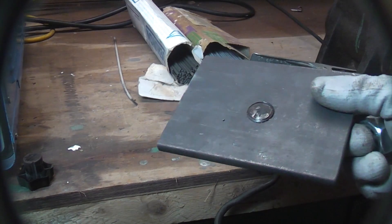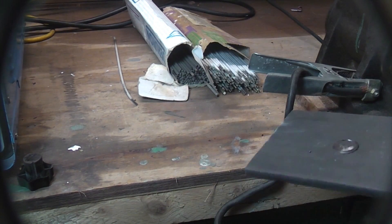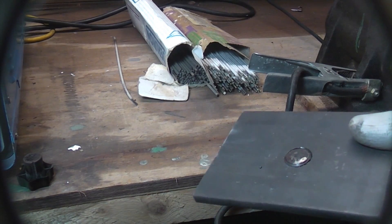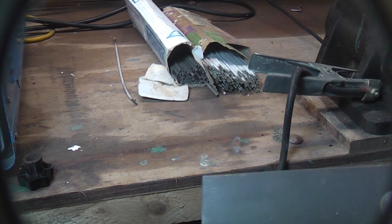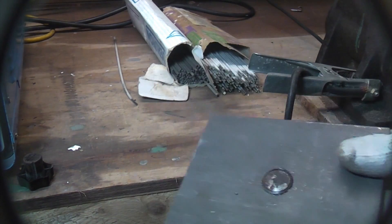Another important point is you're far better off doing this with a MIG welder if you've got one. I'm going to be using an arc welder here which is a bit more difficult, but it'll still work all the same — it's just a bit easier with a MIG welder.